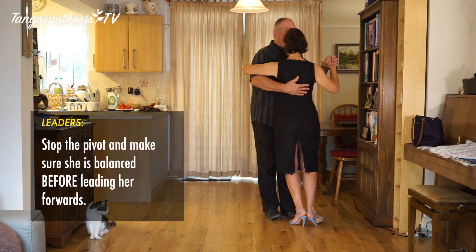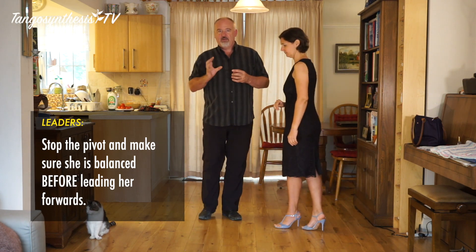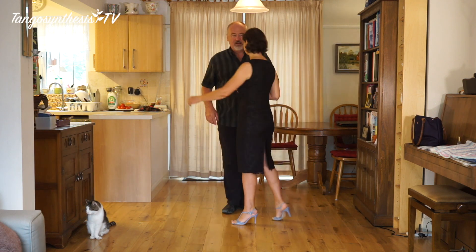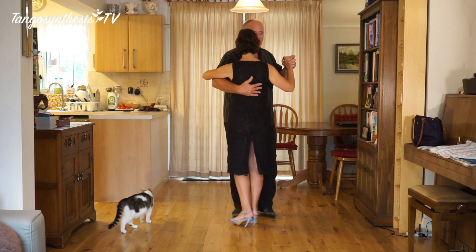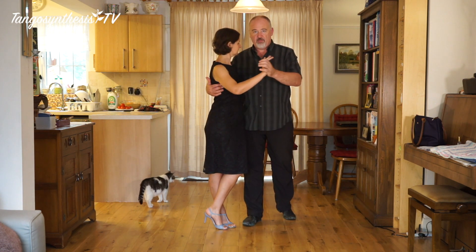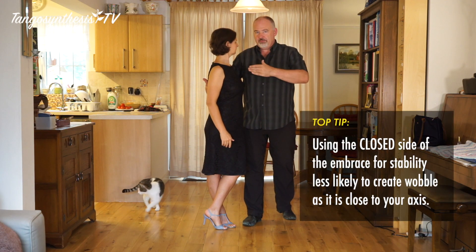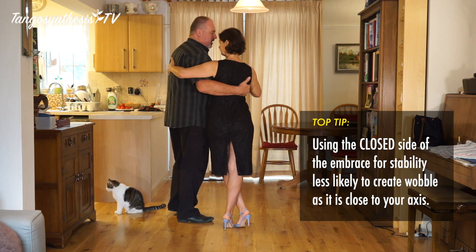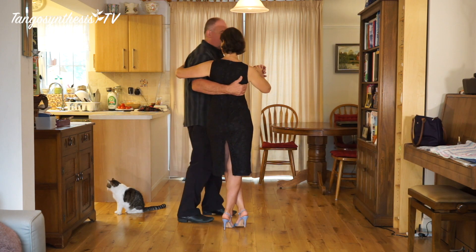When we finish, just lead her forwards and we can walk out of it. The idea is that we're trying to turn her around without disturbing her axis, so she's staying on axis the whole time. The trick is to not have too much tension in this arm. Followers, if you feel you're wobbling, you can pull slightly with that hand, push down with that arm, and that will help connect you to your leader.